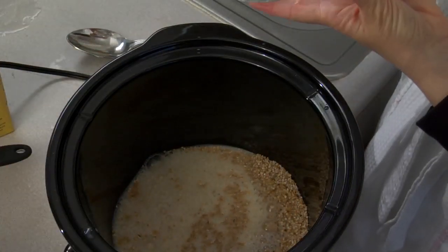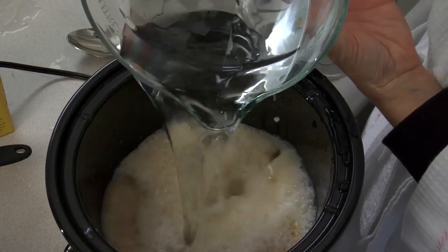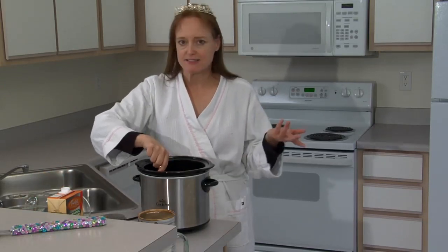And we need six cups of water. Now we'll give it a good stir and we'll cook this for six to eight hours — basically overnight.